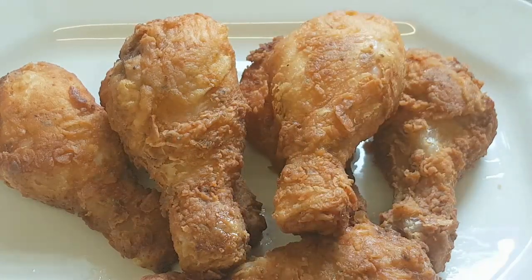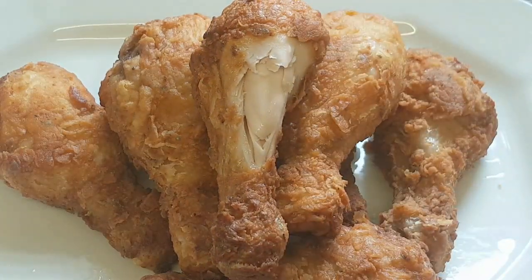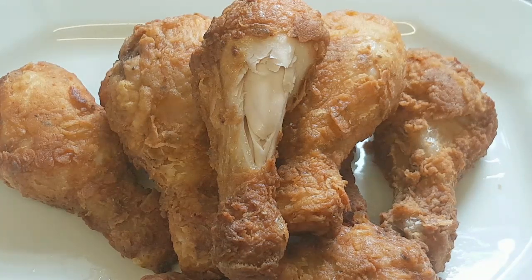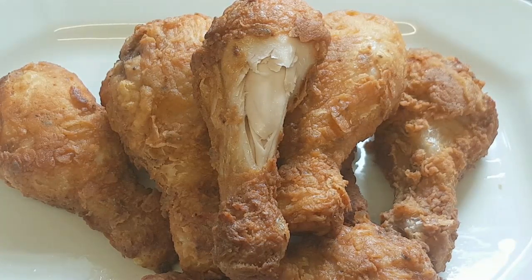I am going to have a taste of it — here it is. This tastes so yummy! I want to thank you guys for watching this video. Please if you like this video, don't forget to give me a thumbs up and subscribe to my channel. Bye bye, God bless you.